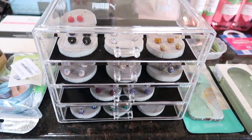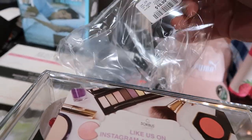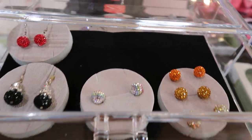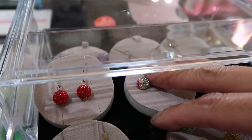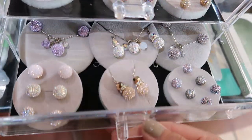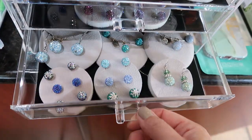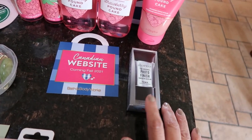I picked up this storage bin at Winners — it was meant as a makeup bin for $19.99. I'm repurposing it as earring storage for my Hilberg & Burke earrings. You just slide them in and out of the four-case compartments, and you can see everything at a glance.